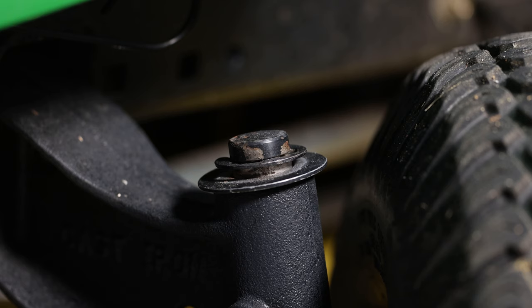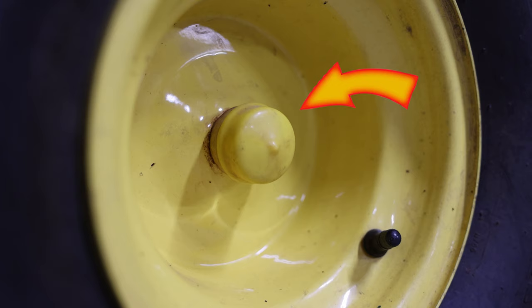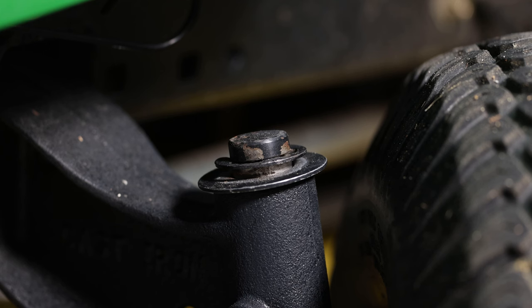I'm going to go ahead and remove this snap ring while there's no pressure on it, before I lift the front end. Now, many lawn mowers have a dust cap covering this area right here, much like on the wheel. My lawn mower never had those, but if you do, you can remove them by softening them with a heat gun or very carefully with a propane torch.